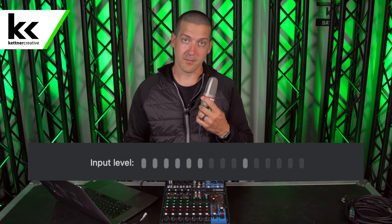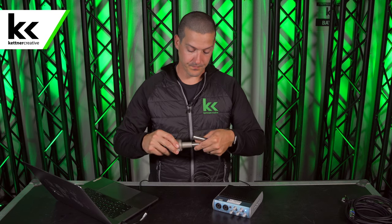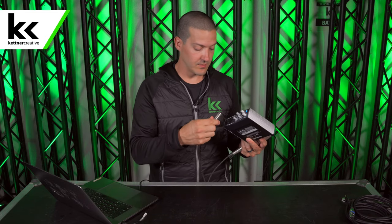Now I'm going to show you the second option: a USB audio interface. Just like the last mixer, this unit has two XLR inputs, and on the back you can connect it to your computer through USB. I'm going to plug that in now, and in my sound settings I'm going to make sure that the AudioBox 22VSL is selected. I'm going to connect my XLR cable to the microphone, double check that phantom power is turned off on the USB audio interface, then connect the XLR cable to the interface.